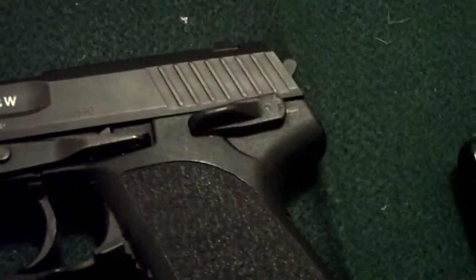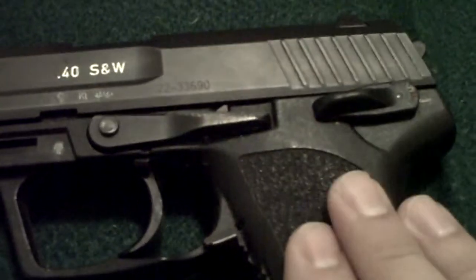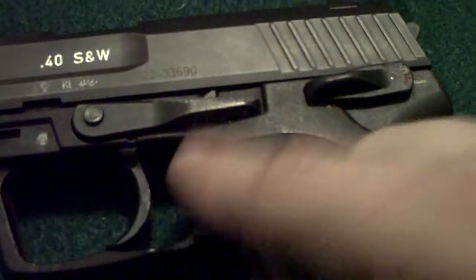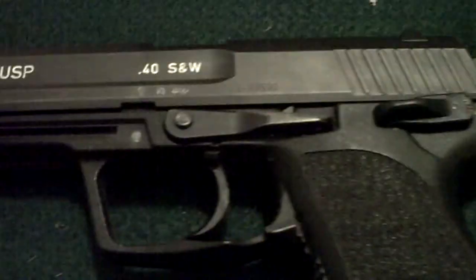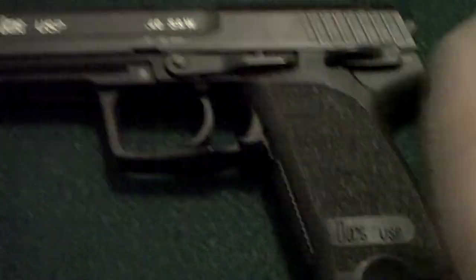Or even a Glock — if the hammer issue isn't a problem, get yourself a Walther, like the P99, which is another excellent handgun. The only thing I don't like is that on the first shot when you pull the trigger, you have to cock the hammer, which is going to add a little delay in a crisis situation. But again, it's a matter of preference.